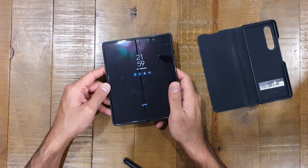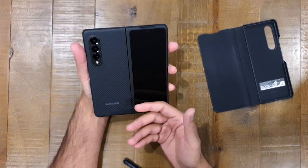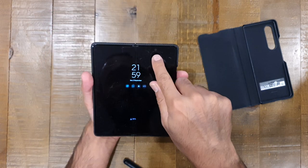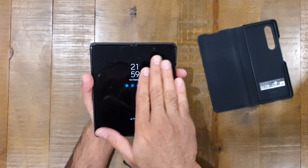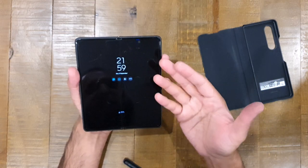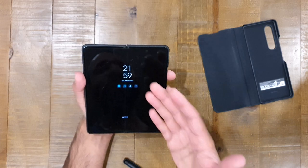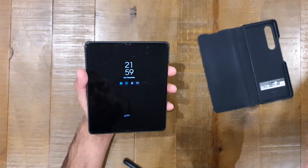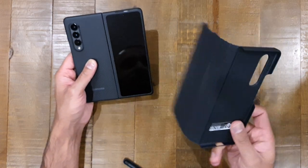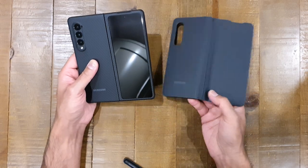Another advantage of this case is using the front screen for selfies. You've got this lovely tri-camera system here, which will give you much better selfies than the under-display camera — that one is fine for video calls but you're not going to rely on it for solid picture quality. To use the rear camera system for selfies, this front display needs to be visible as a viewfinder. With this Aramid case on, the front display is unobstructed and works perfectly for that.